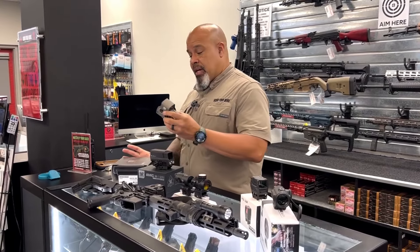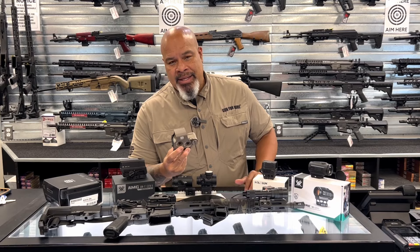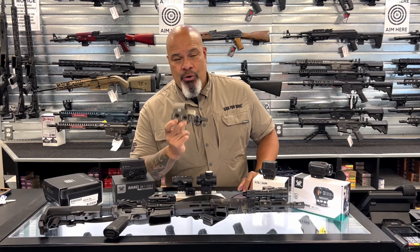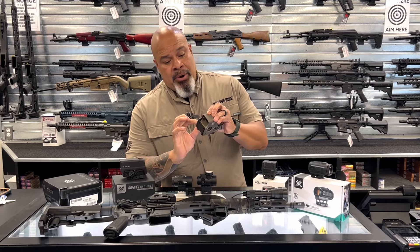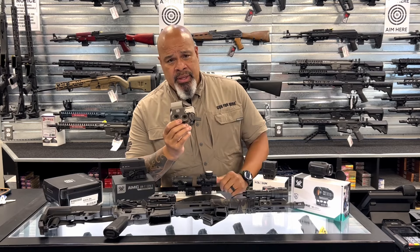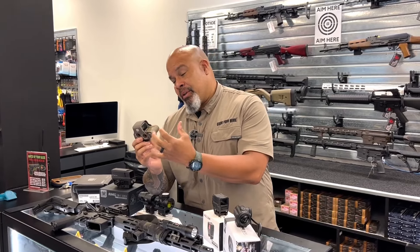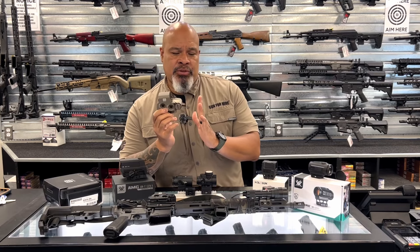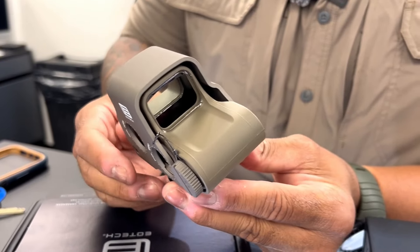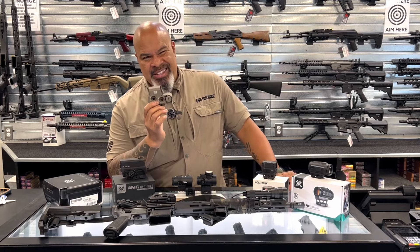Next we're going to talk about an EOTech. If you saw my pistol video, they were late in the game regarding pistol optics, but they've been in the game for quite a bit regarding rifle red dots. These are probably the most trusted, most tried-and-true dots you can find. I ran the 512 with my law enforcement team — the 512 was a longer dot that used AA batteries. There were some issues with the AA batteries losing contact because of recoil, but now they've switched to a CR123 battery, which sits differently and is able to keep contact going a lot better.